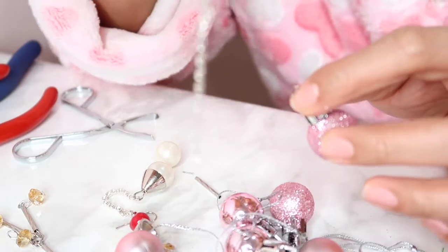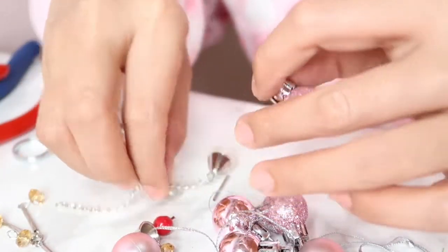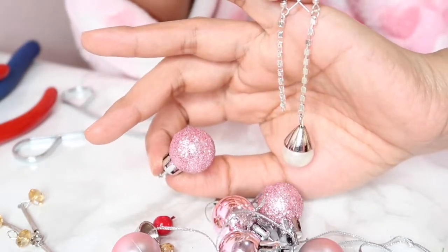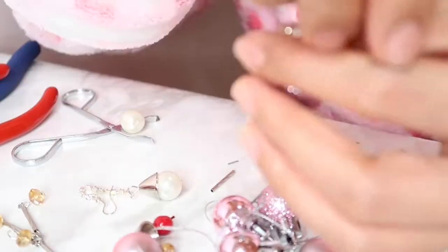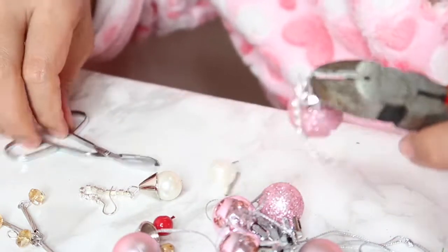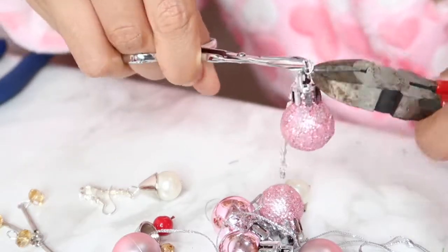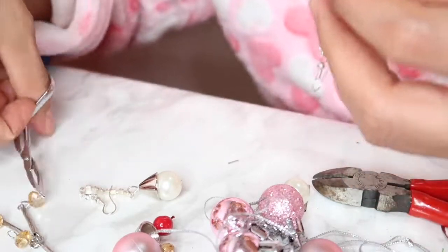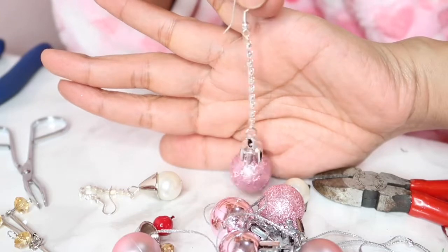This hook has little diamonds on it, so diamonds and shining glitters will be a great pair. I cut off the old pearl drop from the earring so I can use the hook for my Christmas ball. I'm using a twister and some pliers because I don't have the proper tools, but who cares — just do it!